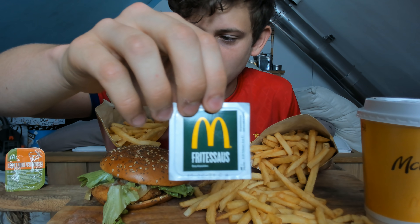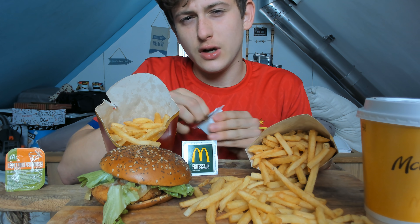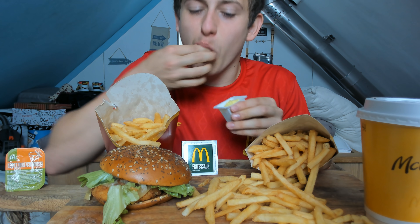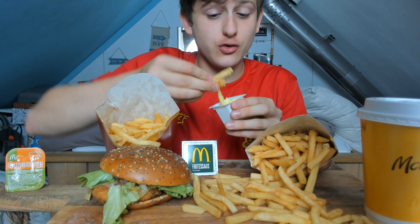I keep getting questions from you guys asking what this sauce is — it's called Free Sauce. I don't know if you can get this in America; I don't think you can. So I'm privileged to have it here in the Netherlands. The fries are warm and it's good.